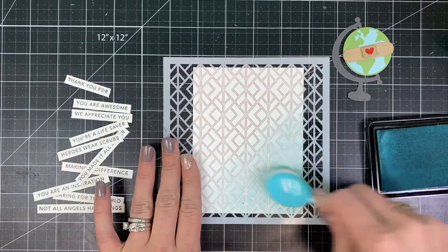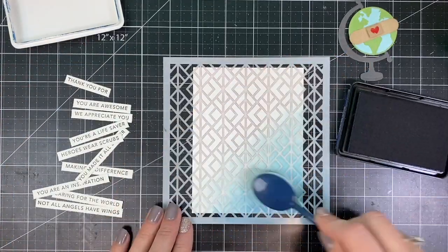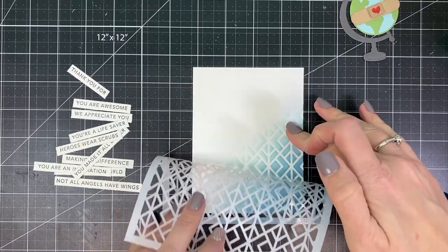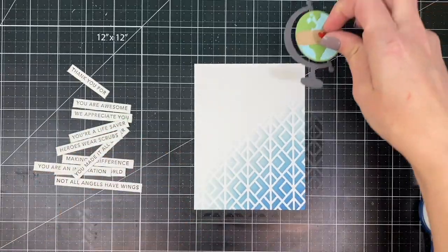I've set up the double diamond stencil onto the sugar cube cardstock using pixie spray to hold it in place. I started the blend with sprinkles ink traveling only about halfway up the card at an angle, then finished with blueberry ink for a little extra contrast.